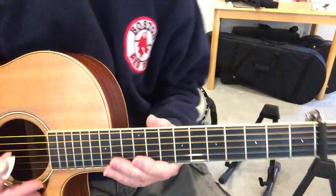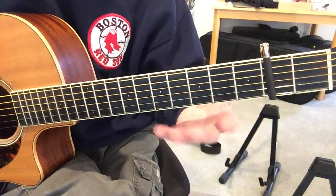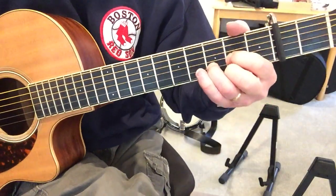Okay, Norwegian Wood. I've got a capo on two, standard tuning, it's in D.